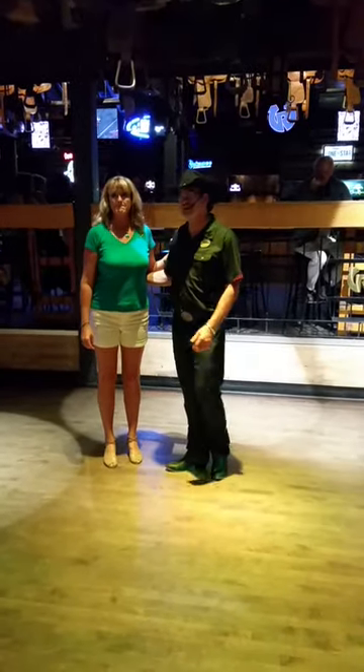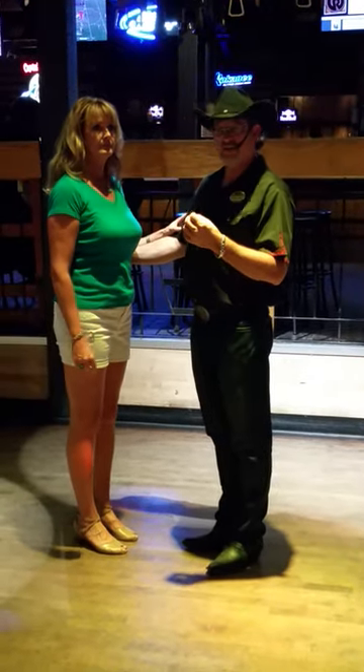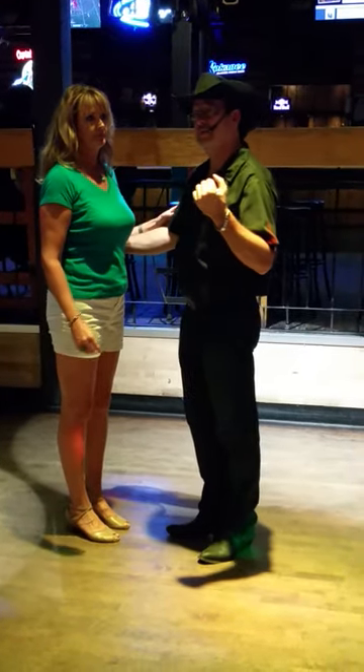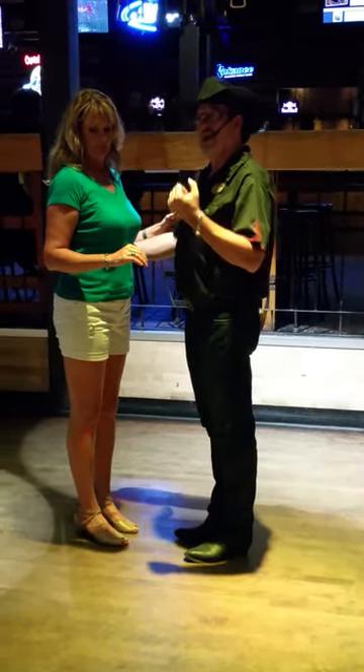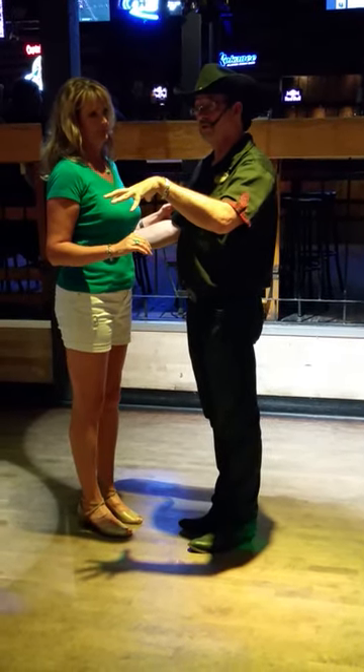We did an East Coast Swing class tonight. We started off by talking basics. East Coast Swing is a dance that's a variation of the jive and jitterbug dances from the 1950s. We are basically staying on the spot in a circle and moving around each other.